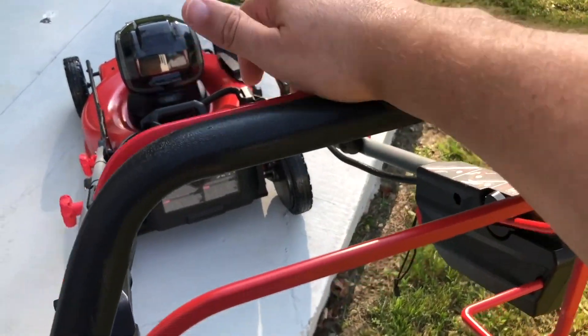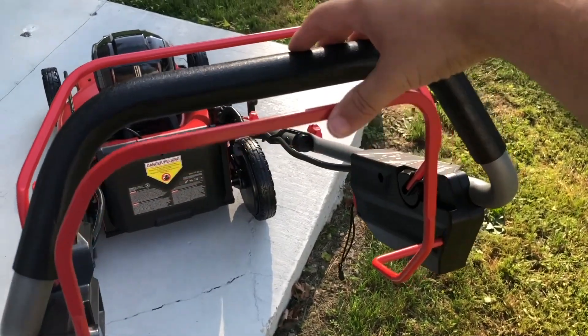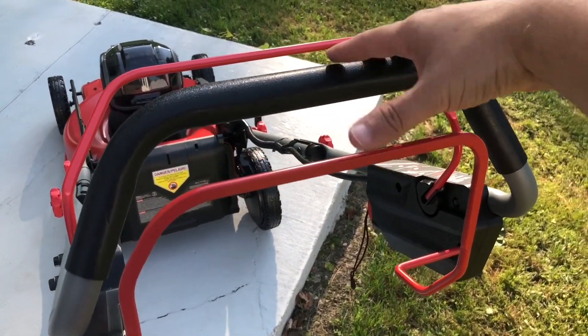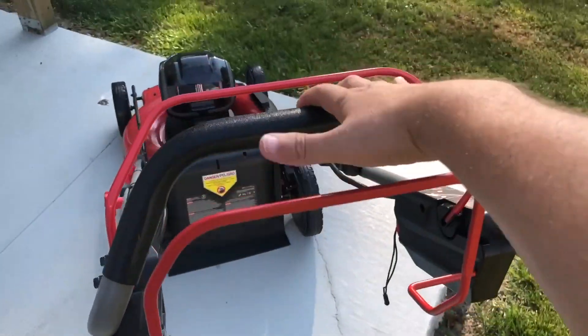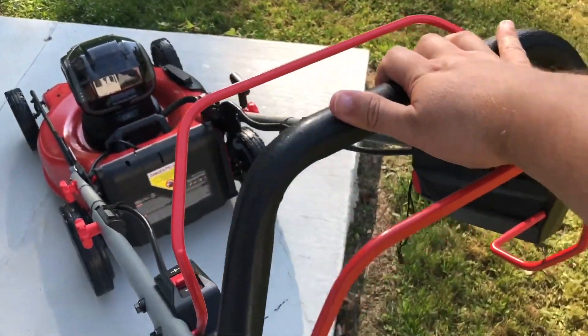This lever here ignites the blades. This other lever ignites the self-propelled. Even when I don't hit the blade button and the key's in it, check this out — it automatically turns on the self-propelled.